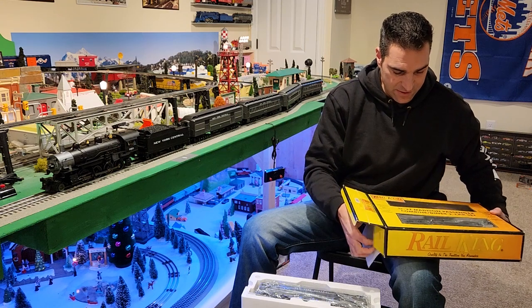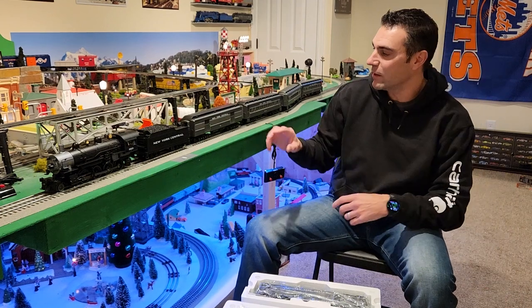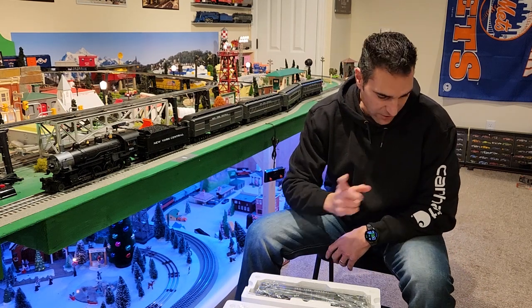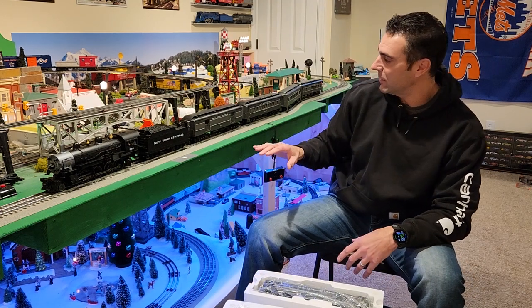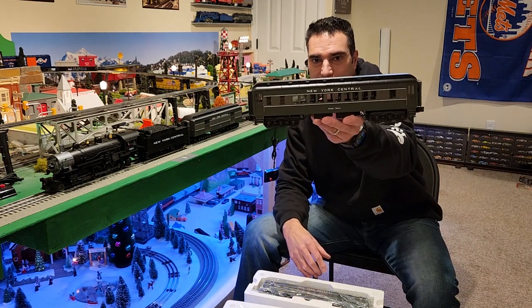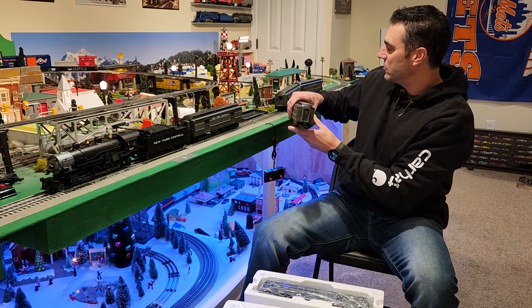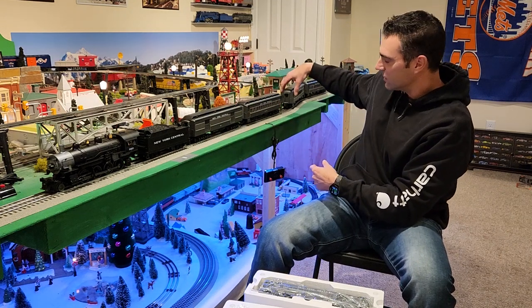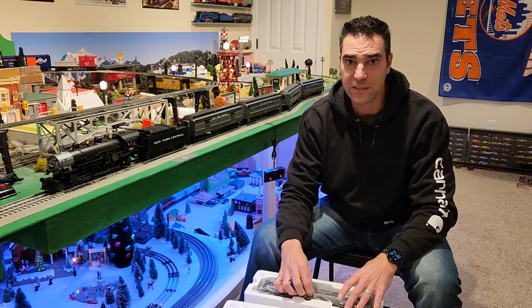So this is the diner car and the combine car to go along with the set. The original set came with the baggage car, two passenger cars, and the observation car. These are, as you can tell from the box, Rail King — so they're not scale. But what I really liked about them is they have fully detailed interiors. My plan is to get some passengers to load inside to give some extra added detail to the cars. I'll try to get a closeup shot of those insides and put that in the video as well.